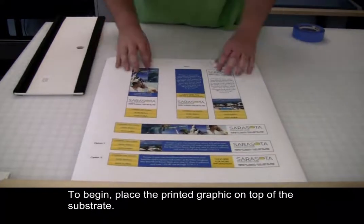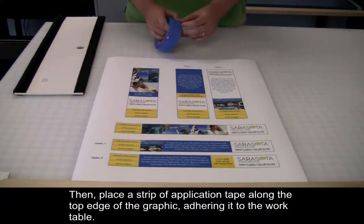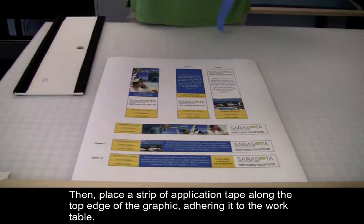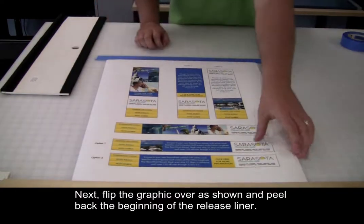To begin, place the printed graphic on top of the substrate. Then, place a strip of application tape along the top edge of the graphic, adhering it to the work table.